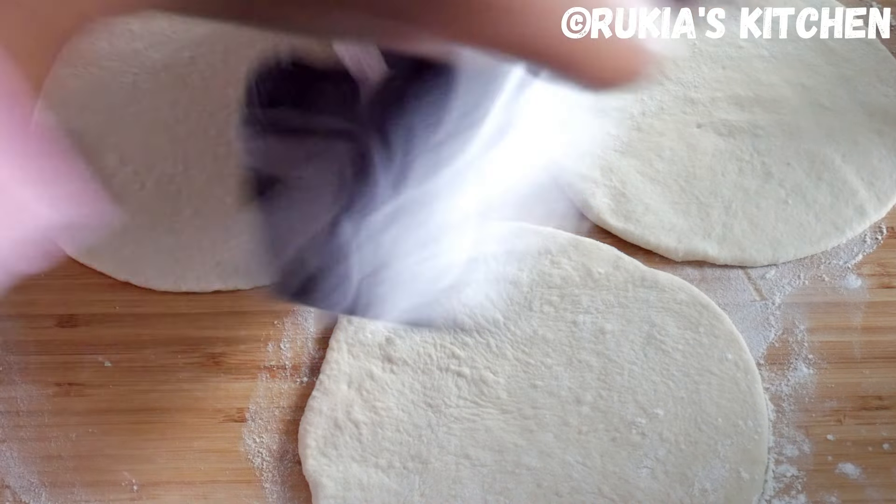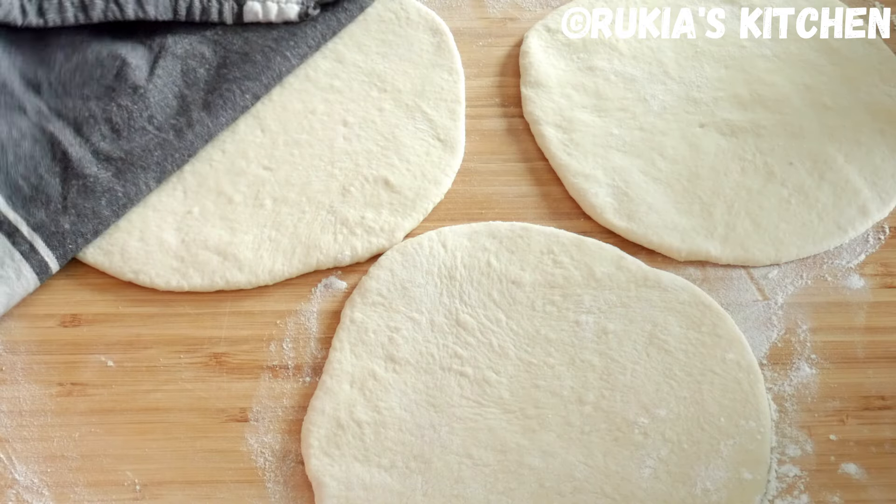Once you're done rolling out the doughs, cover them for approximately 5 minutes before baking the bread.